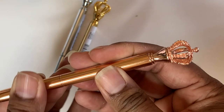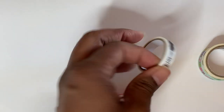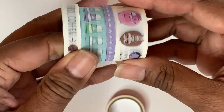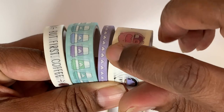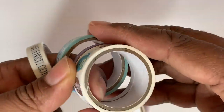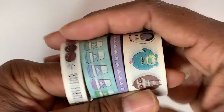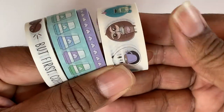Alright, next up I have all my washis. For my granddaughter Malaya, I got her this pack — it's 'But First Coffee' — and you've got the little coffee cups, the hearts, and then these guys all enjoying coffee. I cannot remember the name of these guys; it was in a package and she was excited. These were $5, not on sale, and these are for my granddaughter Malaya for her birthday.